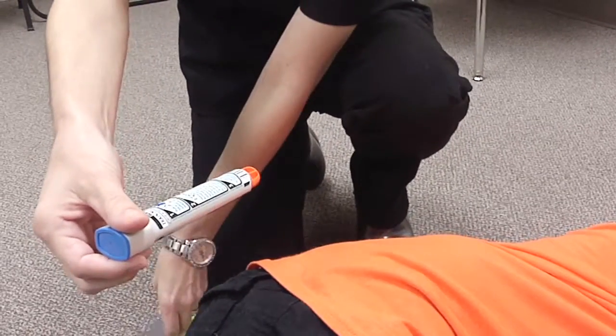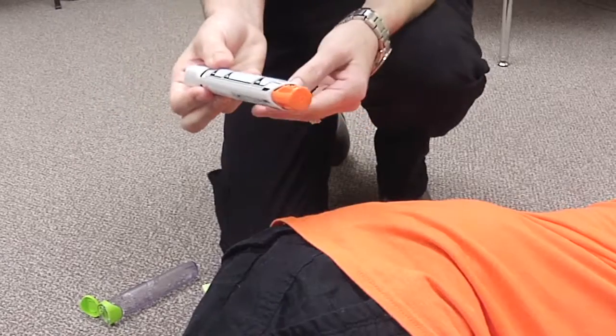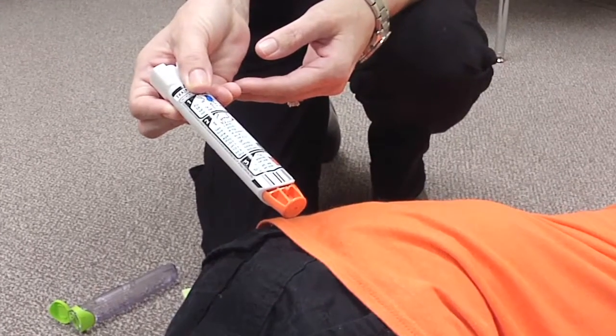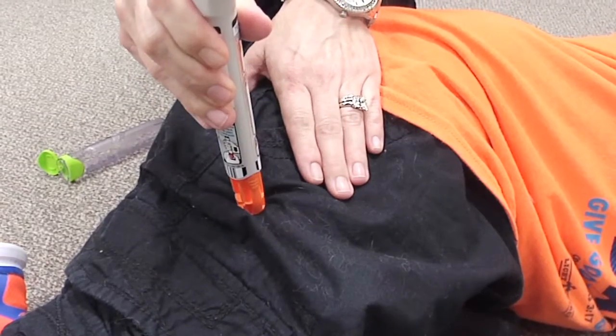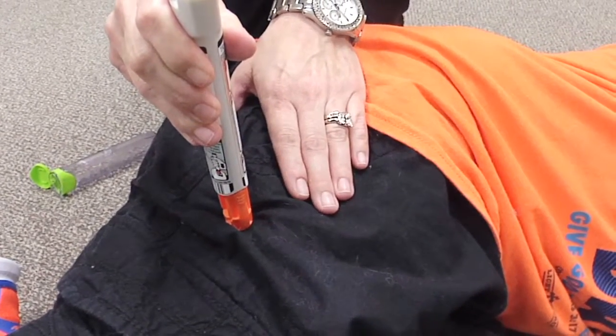Remove the blue cap from the top of the pen. Do not touch the orange end. This medication will be administered in the student's thigh. You do not have to remove the student's clothes. Hold the leg firmly in place. With a swinging motion, firmly punch the orange tip against the outer thigh until the injector clicks. Hold the pen in place and count to three out loud, then remove the pen.